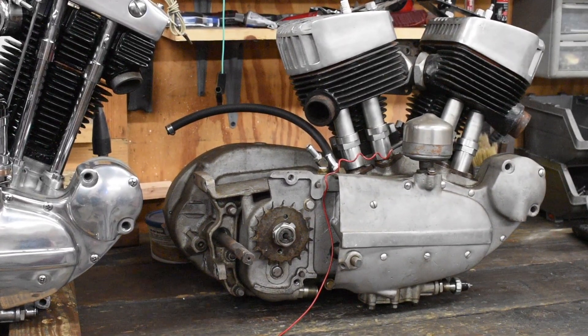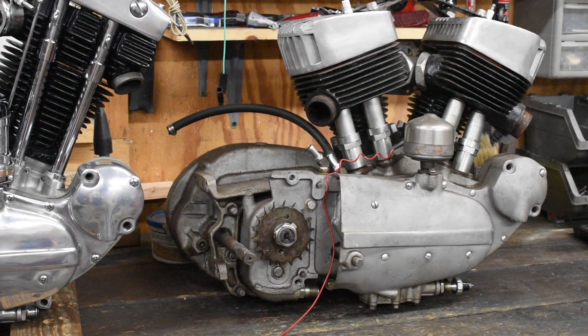We got a 1955 KHK, and I teased this in one of my earlier videos. This is on the block next — I've had a very busy spring. I really consider it a privilege to be able to work on these things. Very rare. 1955 — not a lot of these around. They didn't make many of them in the first place. I will do a series of videos on disassembly and reassembly of this thing.